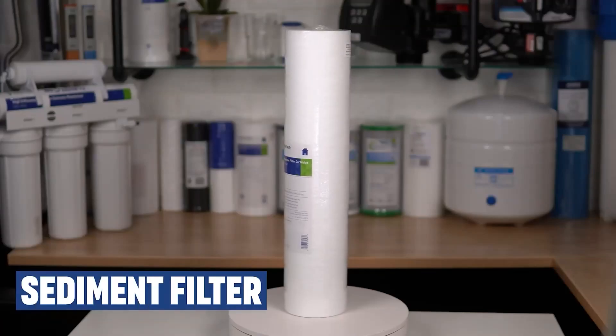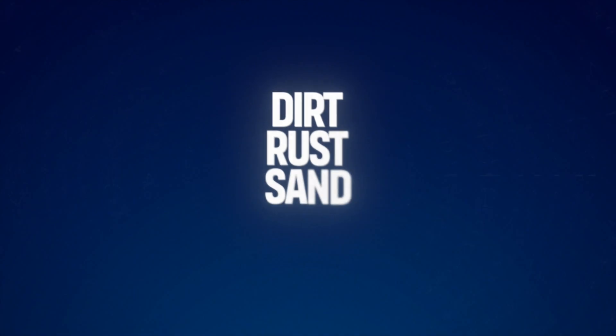Sediment filters work by physically trapping and removing solid particles such as dirt, rust, sand, silt, and other debris from water as it passes through the filter.